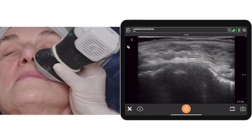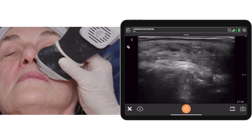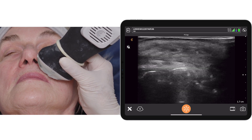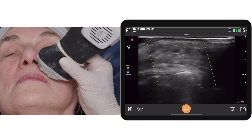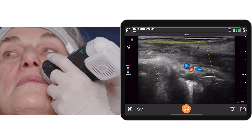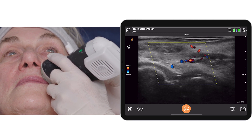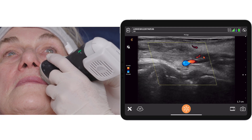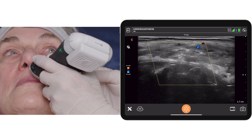Let's now have a look at the left upper lip and lower lip with ultrasound. Starting with B-mode, we can detect the Volite superficial to orbicularis oris. Let me double check with color what our vessels are doing. We can see on ultrasound that the superior labial artery is intact and has not been impacted by the Volite. The Volite is found on a more superficial plane.